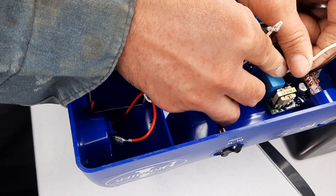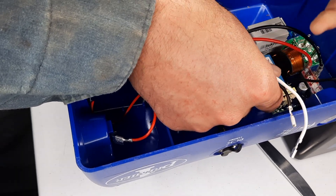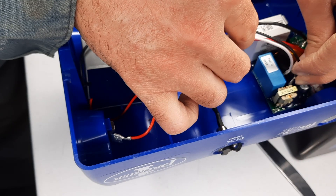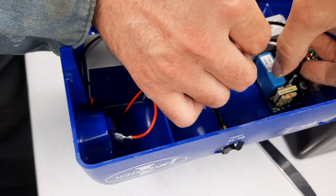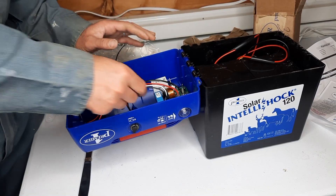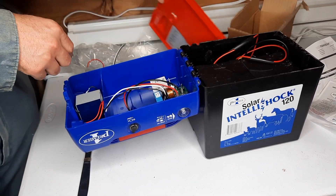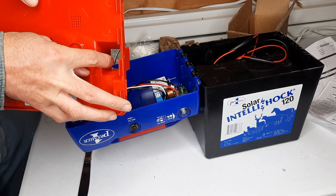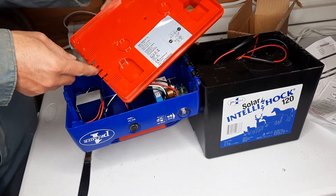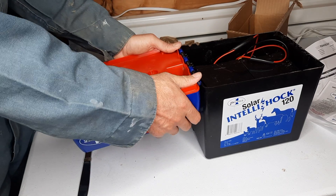We'll remove the white wire first from the circuit board and replace it, then the black wire. Everything seems to be secure and in its place. Now we're going to put this thing back together — the little window goes over the circuit board for orientation purposes. Remember, you've got to slide these little teeth into their slots and then snap the lid back in place.